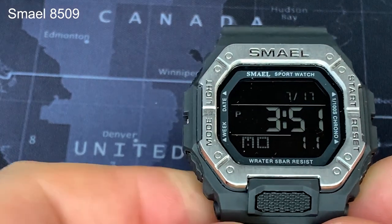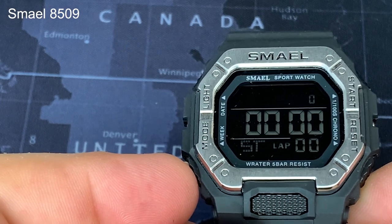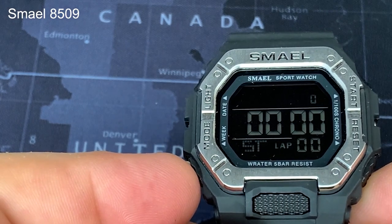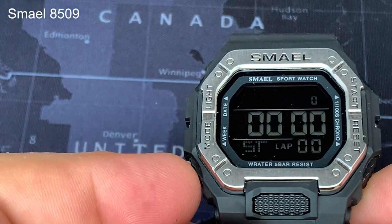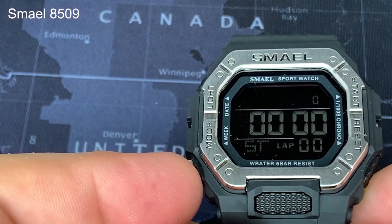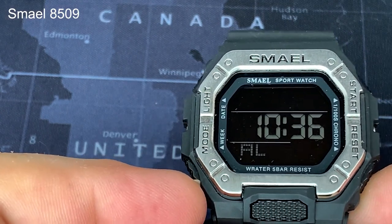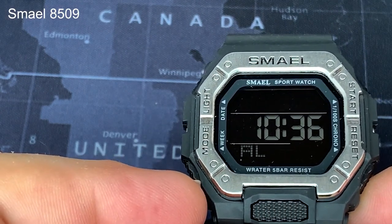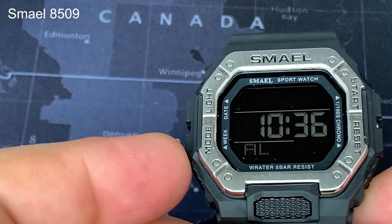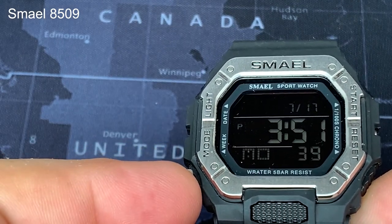Functionality on this is fairly limited. We have time, a pretty decent stopwatch with lap timers — you can start and stop — and it's to one hundredth of a second, so a pretty good stopwatch to be absolutely honest. It has a single alarm, which I've tested and it actually works pretty well. And that's about it — you go straight into setting mode from there.